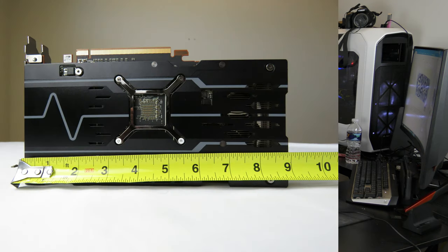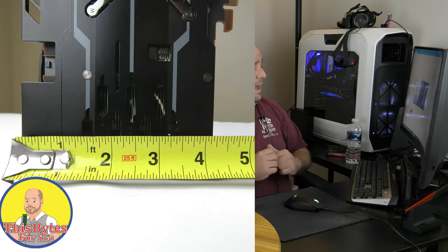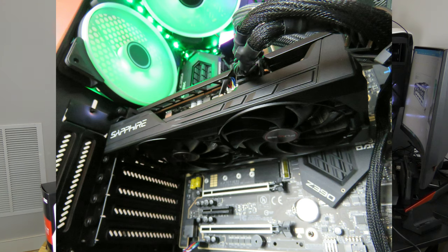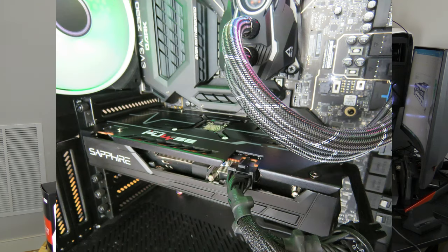The card measures 9.17 inches in length, 4.80 inches in depth, and 1.55 inches in width. It will take up a single PCIe slot, but because it is a dual-wide card it will take up two PCIe slots in the back of your system. This is how it looks installed in the system. In my description below and in my pinned comment, you'll see the full specifications of my system so you know what I'm using to bench this card.